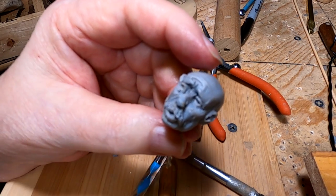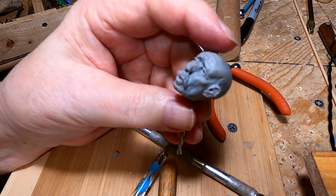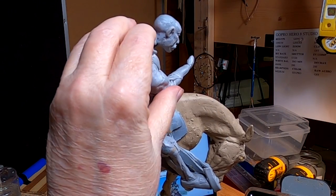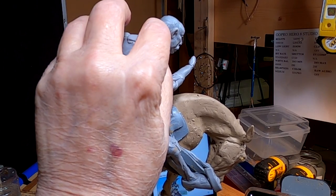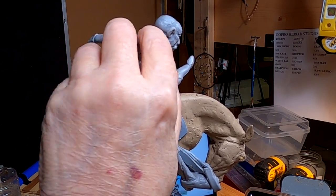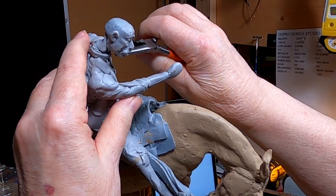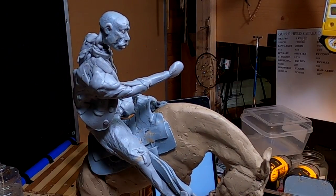I'm not going to have a cowboy just with his head on the horse — it's going to be a cowboy with a head. All right, we'll be right back. Okay, it's time to start putting the neck back on. I'm going to put his head back just a little bit. There we go.